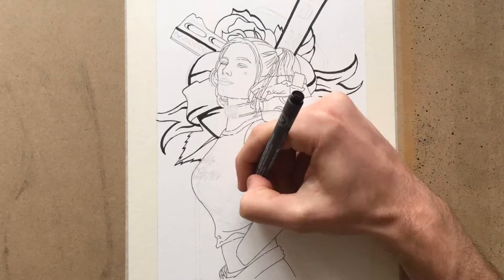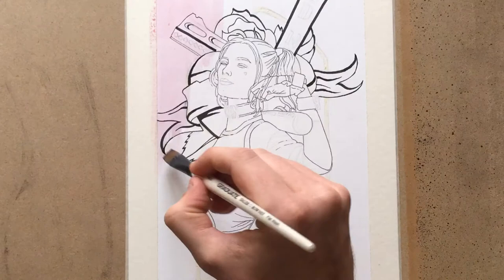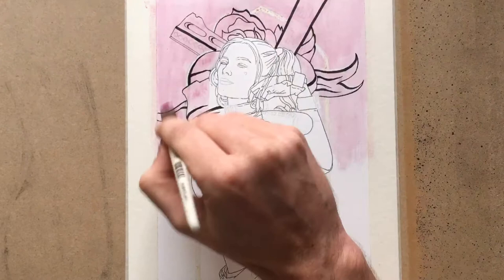Once all the lines were in, I used a masking fluid to frame the whole illustration. I use masking fluid when I'm using watercolors because I can paint over it and peel it off at the end, and it gives a nice clean crisp white line or mark wherever you put it. It's really cheap and easy to get hold of from most art stores. I'll link to everything in the description below.